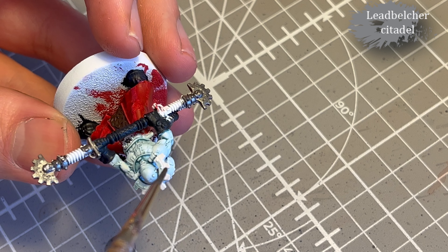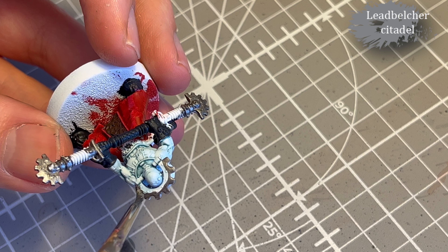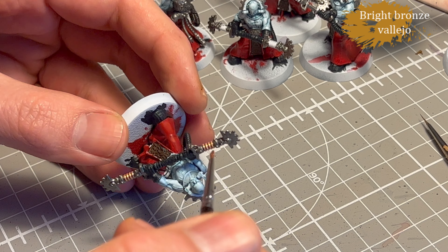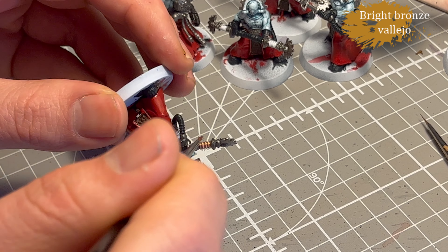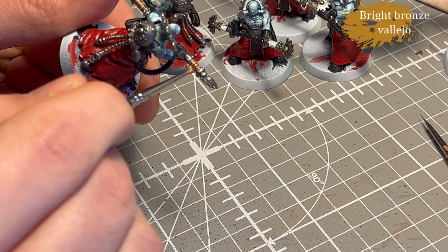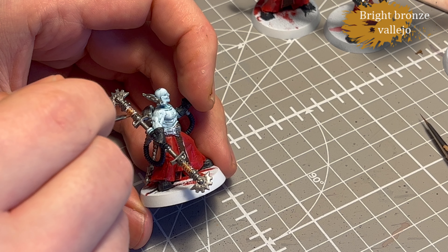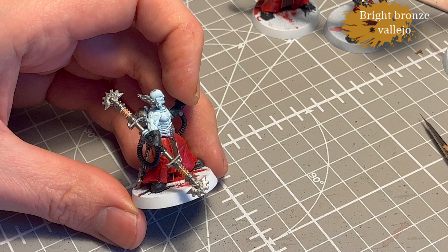Honestly I was just super paranoid about hitting the skin — it's rare for me to get as decent a result as I did with the skin on these ones. It's almost like the box art. Next I used Bright Bronze from Vallejo — the Citadel equivalent would be something like Hashut Copper. It's just a really bright bronze and it takes well to shading, so it makes great sense to use it.